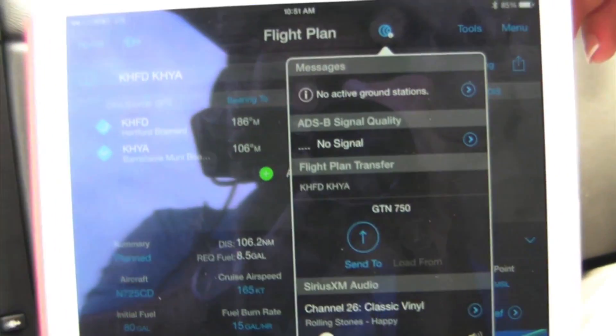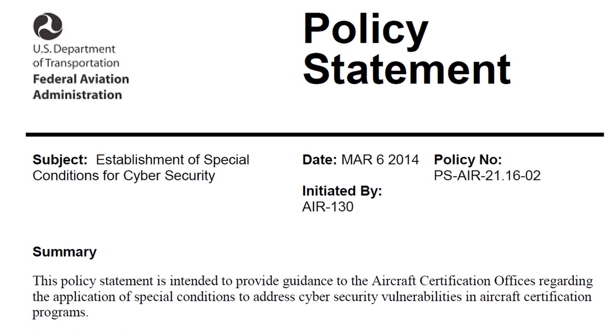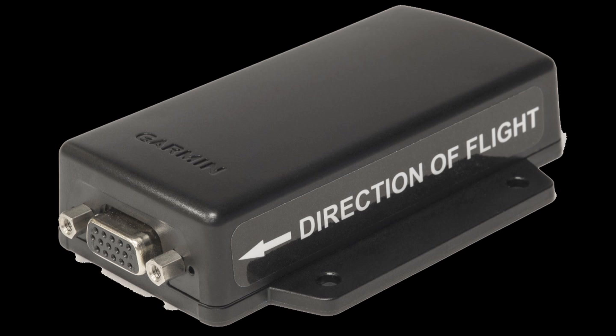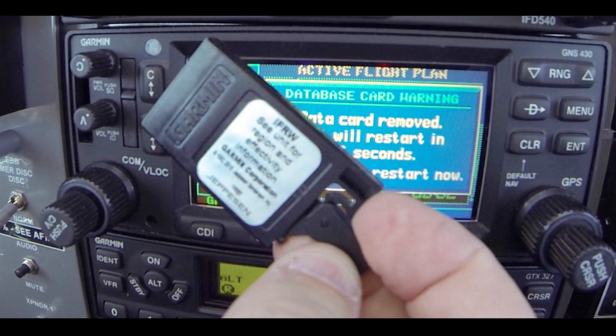Now we come up to our GTN 750. Remember, it wasn't long ago that the thought of an iPad wirelessly sending primary navigation data to an IFR-certified panel GPS was enough to make an FAA inspector nervous — but that was before the FAA implemented guidelines for cockpit cybersecurity. In the Flightstream certification process, Garmin had approved that its wireless data is safeguarded by several layers of cross-check. Once that data reaches the panel navigator, the waypoints and their GPS position in the flight plan are verified against the navigator's own certified database, and the pilot must acknowledge the data transfer and activate it.